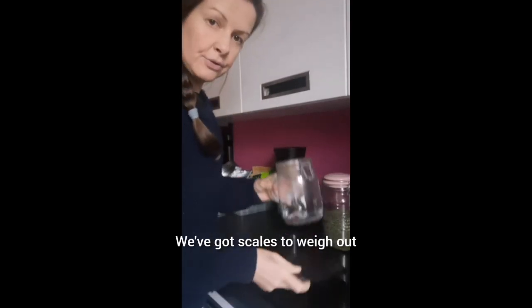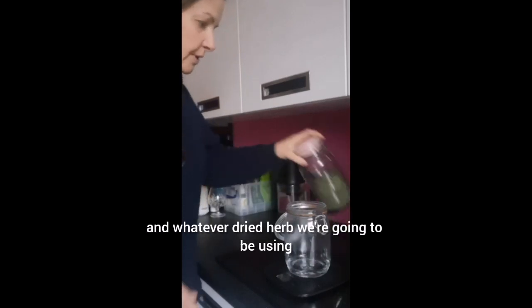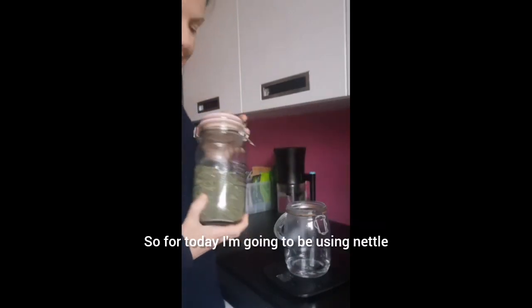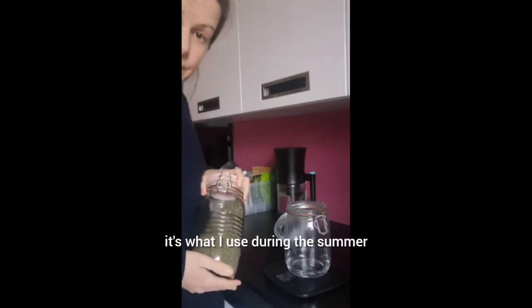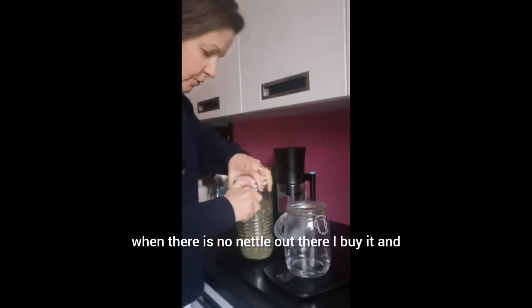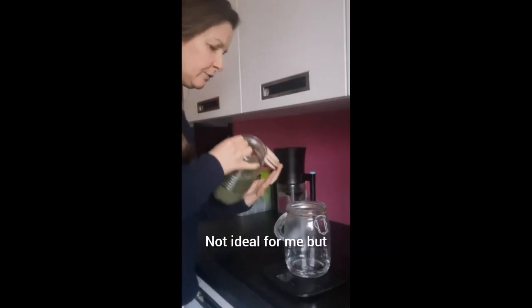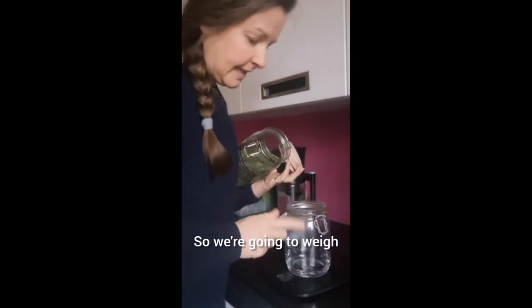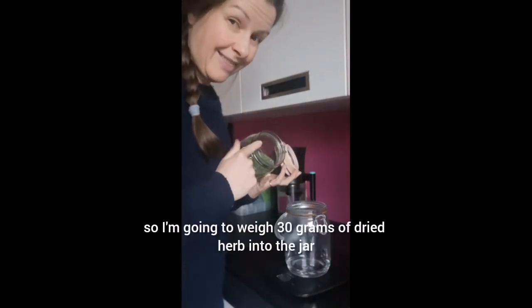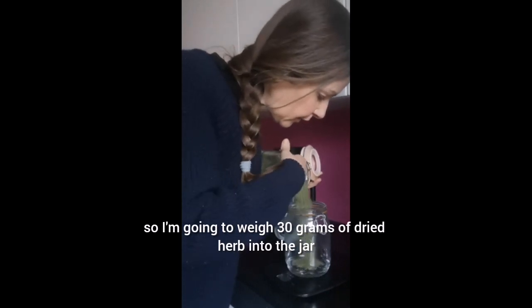We've got scales to weigh out whatever dried herb we're going to be using. For today I'm going to be using nettle. Now this is not my own foraged nettle — it's what I use during the summer, but during the winter when there is no nettle out there I buy it in. This is a one litre jar, so I'm going to weigh 30 grams of dried herb into the jar.